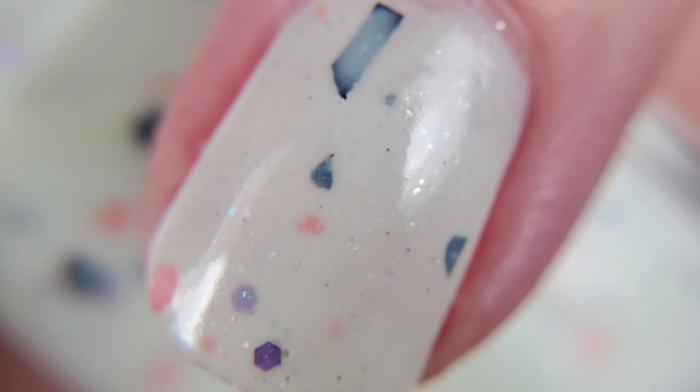I have a not so cute photo that I took in the dark to show you how great it glows, and there's your macro shot.